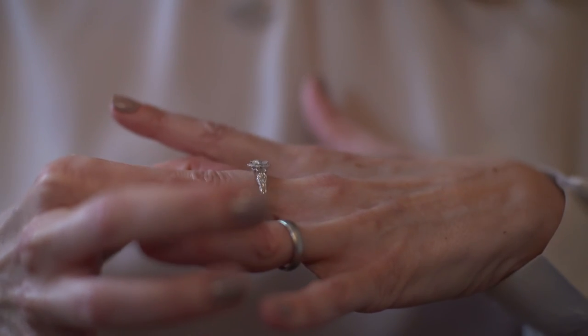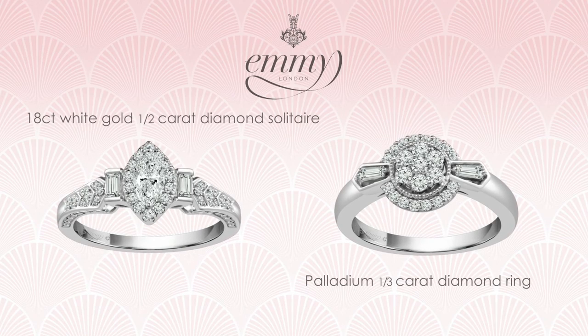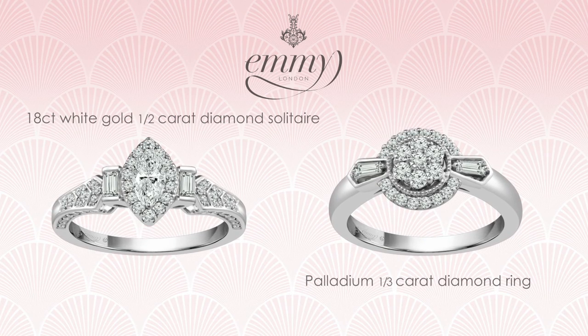Another favourite of mine is the Marquesa cut diamond. I love that cut — I just think it's so timeless and elegant, and coupled with the baguette cut diamonds it's just so beautiful and really gives that art deco feel.